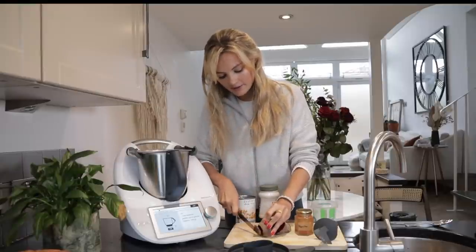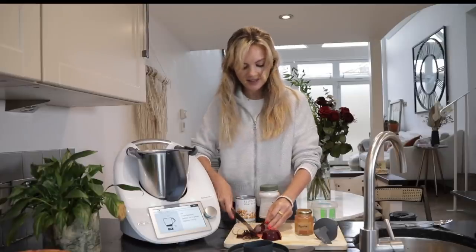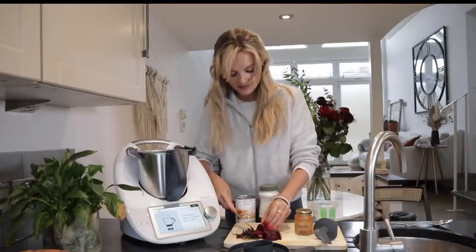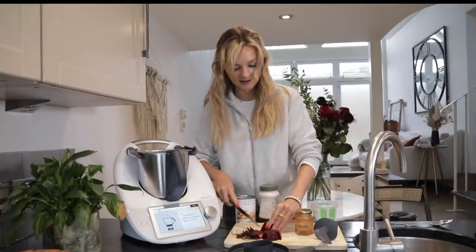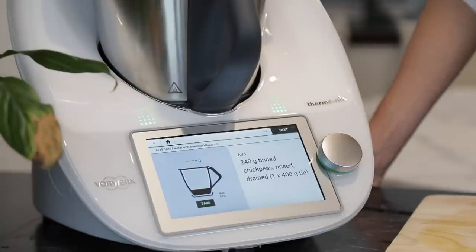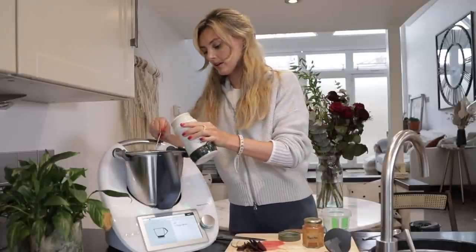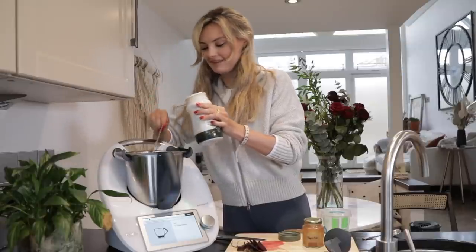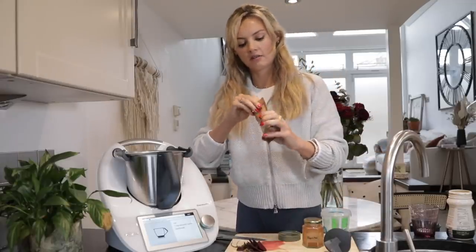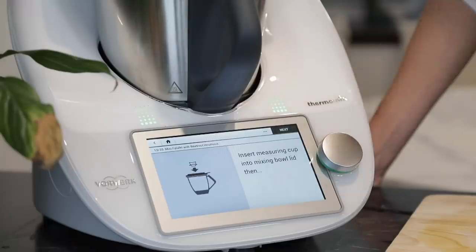Now I'm just going to add the beetroot — this needs peeling and roughly chopping. I love beetroot hummus because it mixes things up. We all love good old plain hummus, but sometimes it's nice to add a different flavour, and simply by adding raw beetroot it completely transforms it. Definitely recommend giving it a go if you haven't tried it before. In goes the beetroot, next step chickpeas straight in, then one tablespoon of tahini — I might just add a little bit more because I love tahini. Then about a tablespoon of water, some cumin — the ground cumin is optional but I love it so I'm adding a teaspoon — a good pinch of sea salt, and let's add the lid and mix this all up.